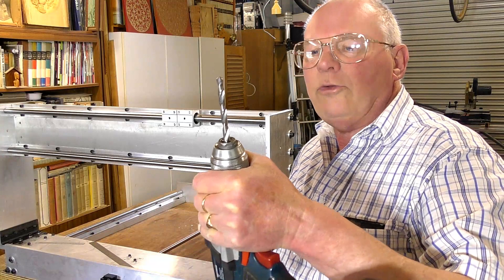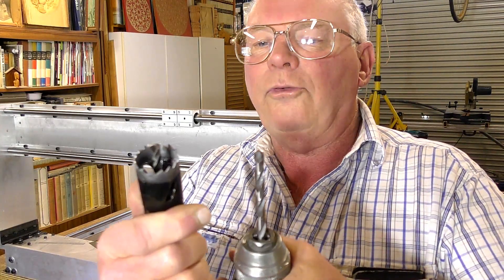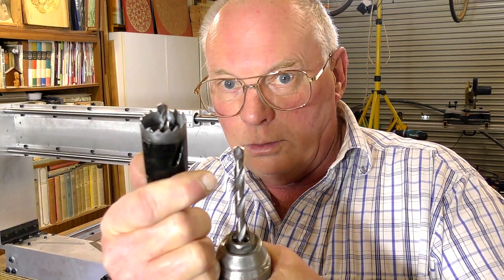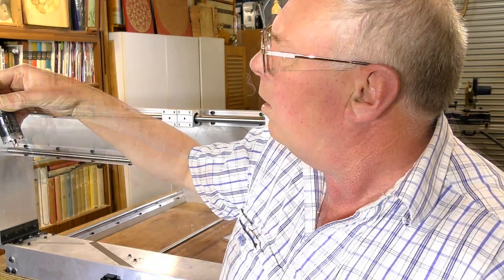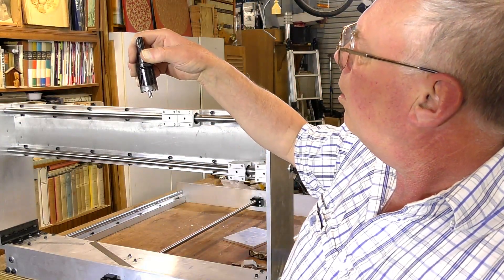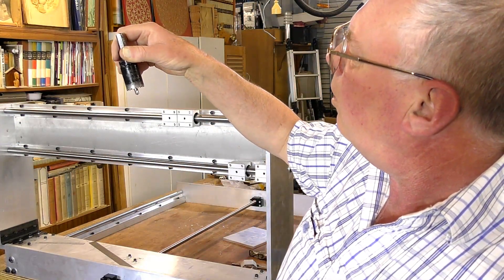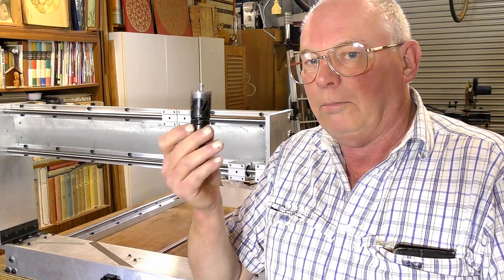The next drill I'm going to put in is a 7 millimeter, which is the size of the centering drill for the hole saw. This hole saw is actually an imperial one — an inch and a half, or 29 millimeters.